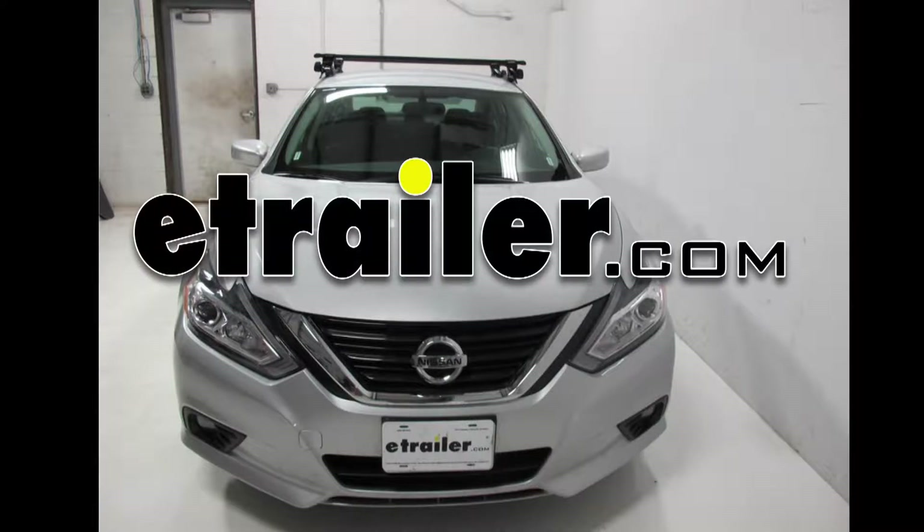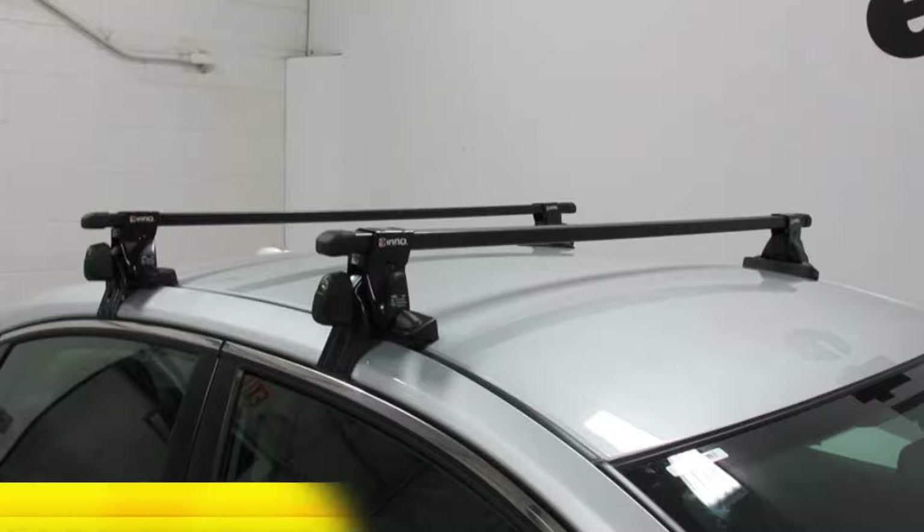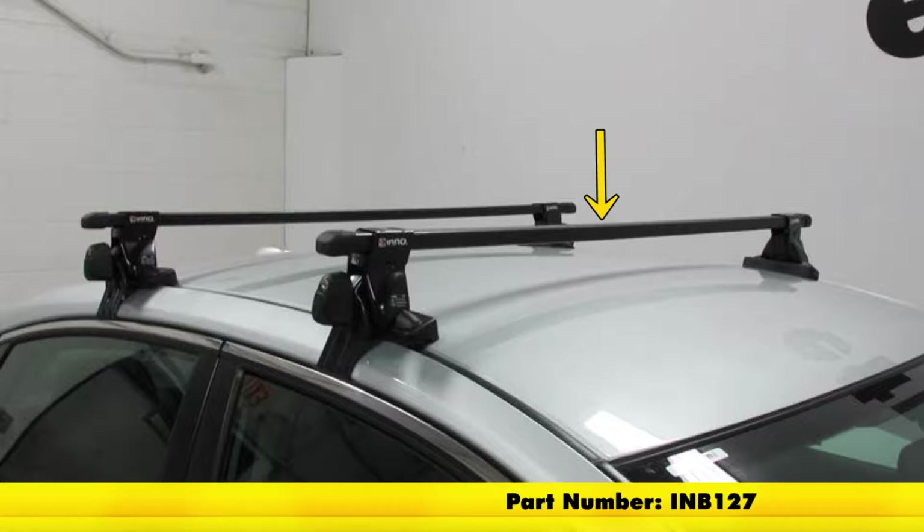Today in our 2017 Nissan Altima, we're going to be test fitting the Inno roof rack system consisting of part number INB127 — these are the Inno square crossbars, 50 inches long — part number INSU-K5, which are the Inno feet for the square crossbars for naked roofs, and part number INK625, which is the custom fit kit for this particular vehicle.